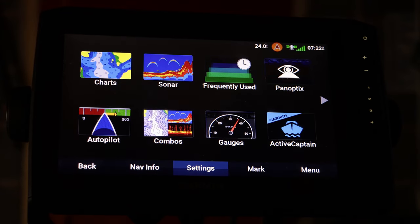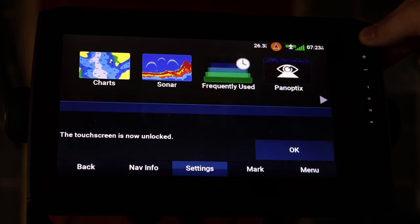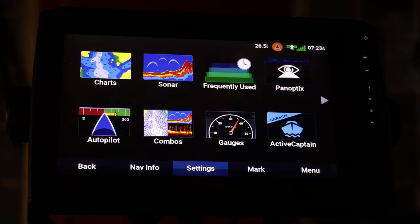This can be useful if you're going to be running the same thing and you don't want to accidentally bump the screen. If you want to unlock it, all you have to do is hit the power button one time and your screen is unlocked. It's a nice little thing to keep in mind depending on the situation you're in.